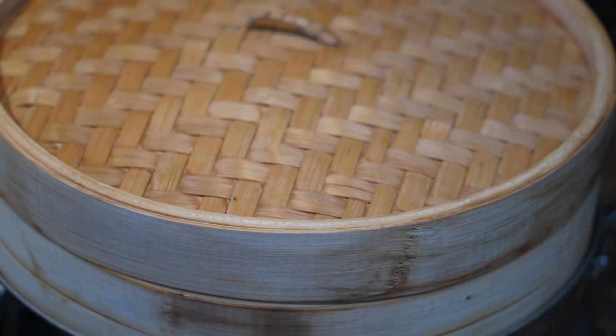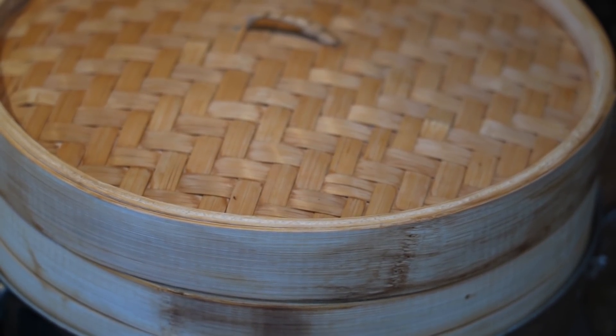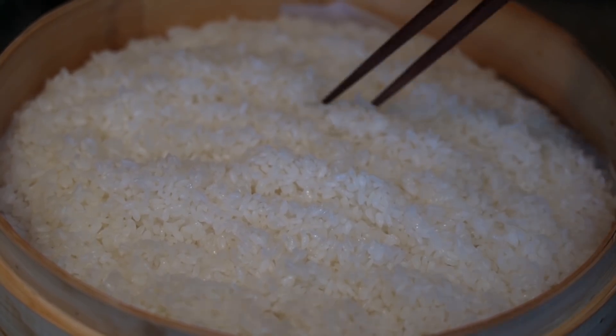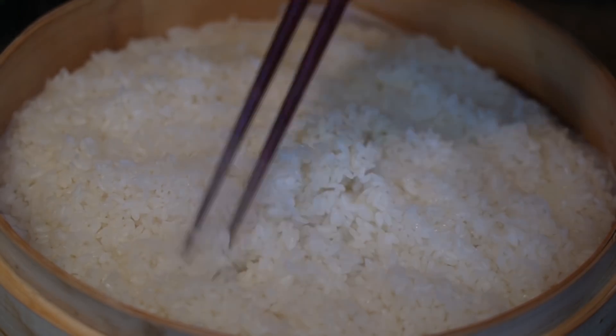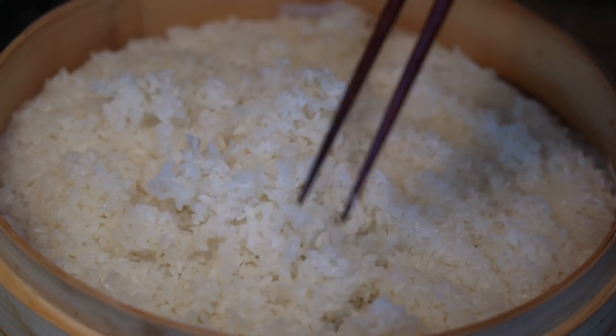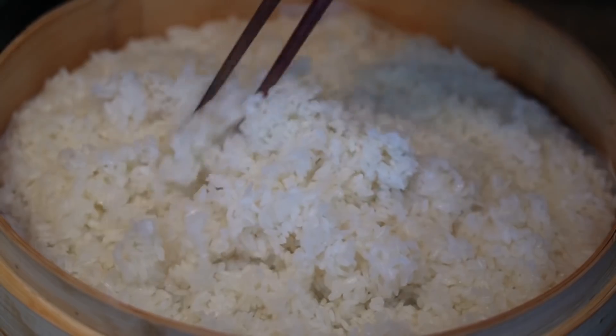The steaming process takes about 30 to 45 minutes. Sweet rice is done when each grain is translucent. I noticed some are not, so I'm going to add another cup of water, close the lid, and steam for another 15 minutes, then check it again.